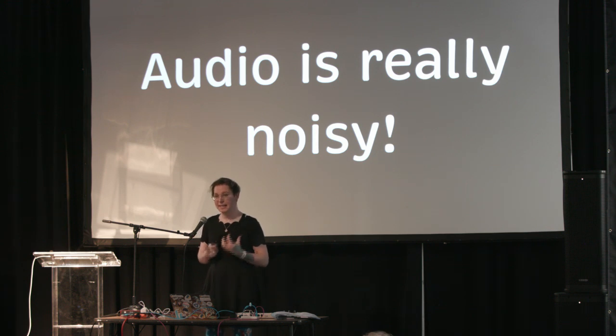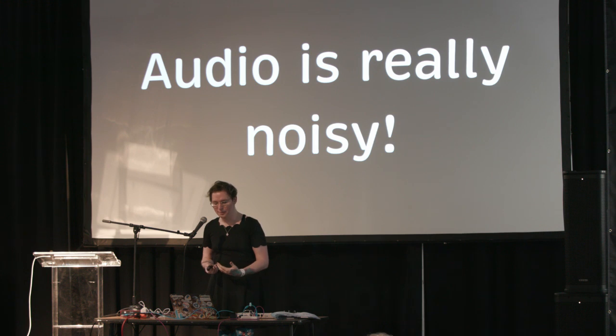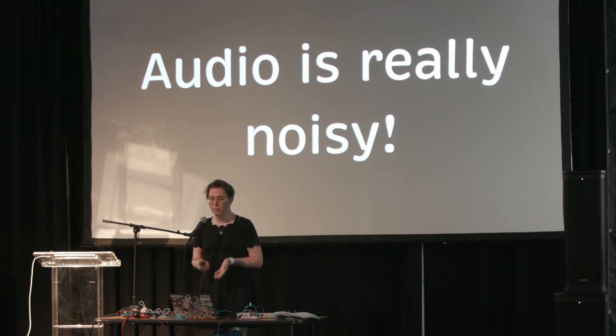The audio coming out of this thing is extremely noisy. Audio noise is like tuning a radio — you're in between channels and it goes 'shh.' It drowns out the signal you want to hear. I want to use this as a professional audio synthesizer, so we can't have this noise drowning out my signal. What's causing it? How do we fix it? I didn't know, because I don't know anything about hardware — this is my first project. I'm a software engineer. When there's noise, I go and blame someone else.